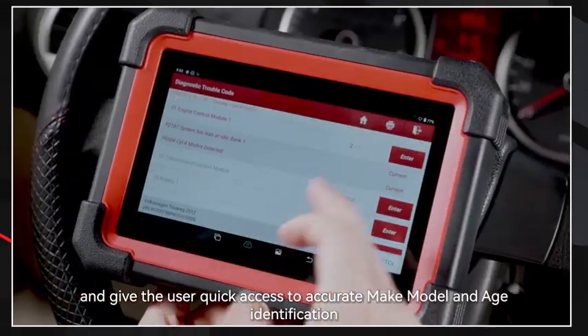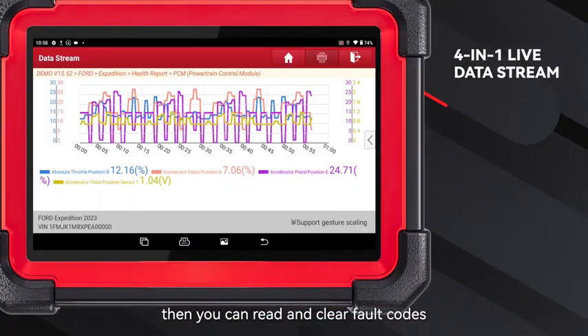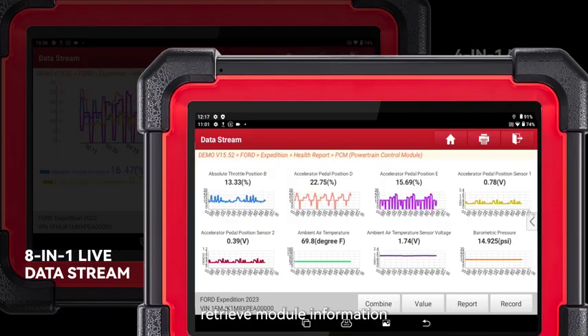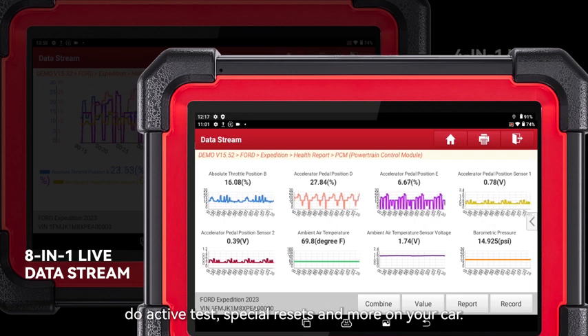The intelligent diagnose will automatically scan the VIN and give the user quick access to accurate make, model, and age identification. You can then read and clear fault codes, read 8-in-1 live data, retrieve module information, do active tests, special resets, and more on your car.